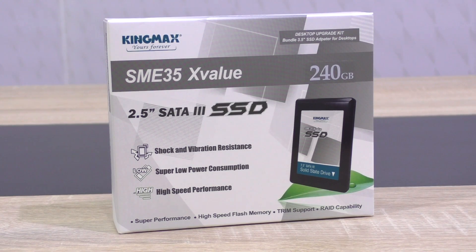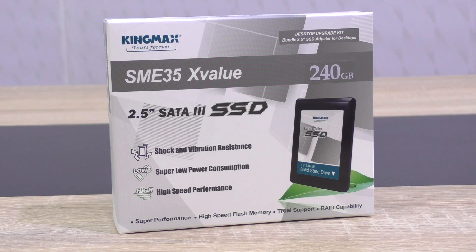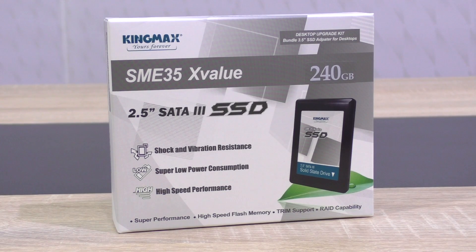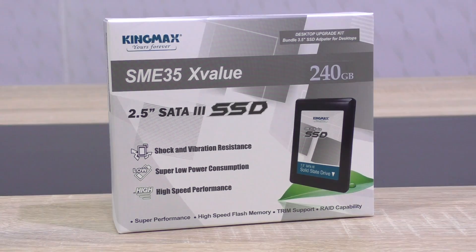This drive currently costs around $85 to $120 US dollars, depending on where you get it from. Make sure to get it for the low price for it to make sense. It comes with a 3-year warranty. Thanks a lot to Kingmax for sending me this SSD to review.